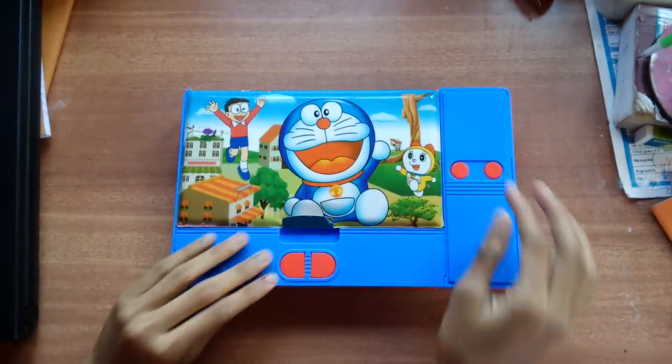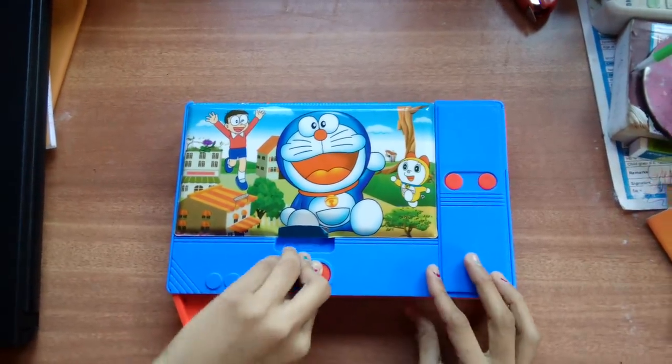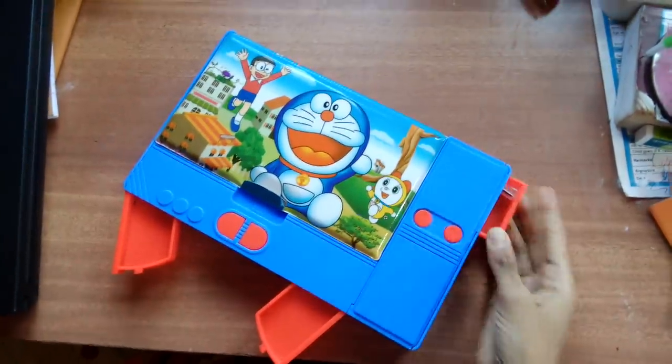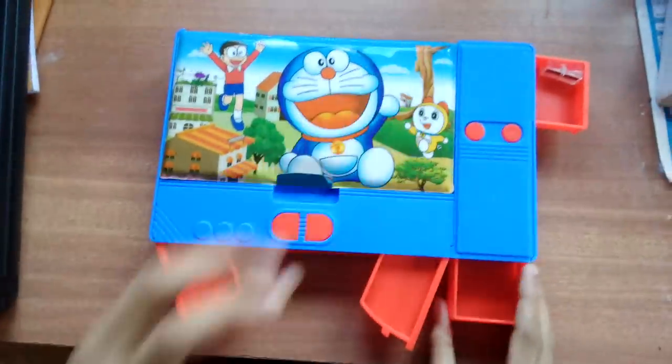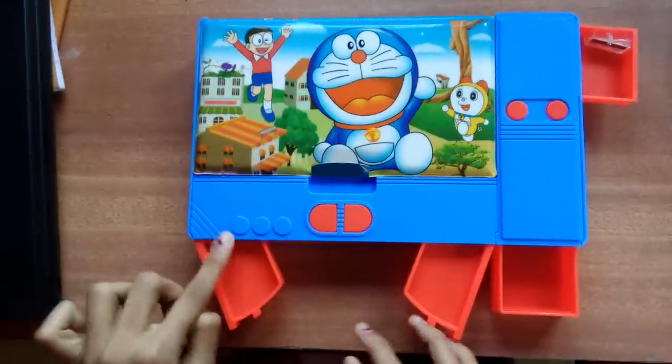So, here we have four buttons. You can put anything here, here, in here — like coins or something. Here you have already a sharpener over there. And here you can put your things. Here are some designs.